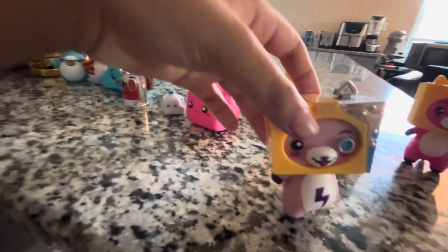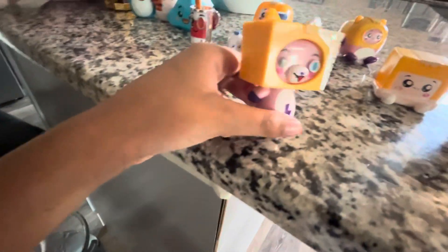Here's robo foxy — I will eat you! Robo.